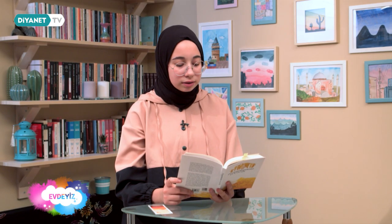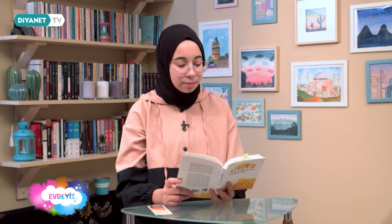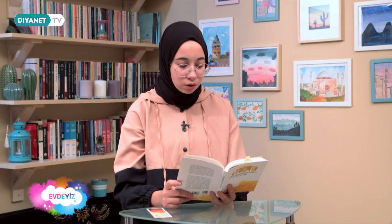'Bir başka gün Resulallah ile birlikte yürüyüşe çıktık. Terzilik yapan bir genç onu yemeğe davet etti. Kendisine arpa ekmeği ve su kabağından yapılmış etli bir yemek ikram edildi. Yemek sırasında Allah Resulü'nün tabağının içindeki kabakları ararken gördüm; bunu görünce ben de kabakları seçip onun önüne koymaya başladım. Ve o günden sonra su kabağını ben de hep çok sever oldum.'